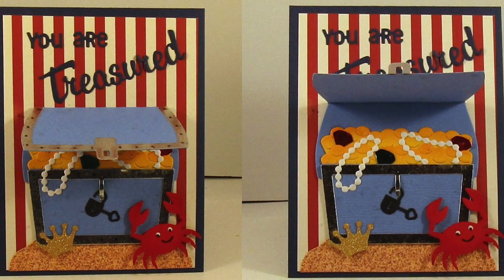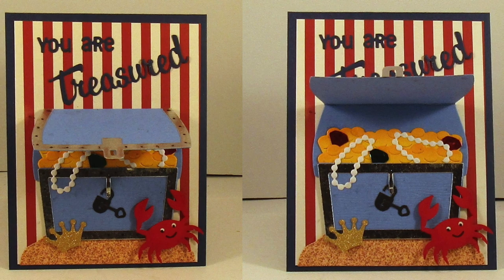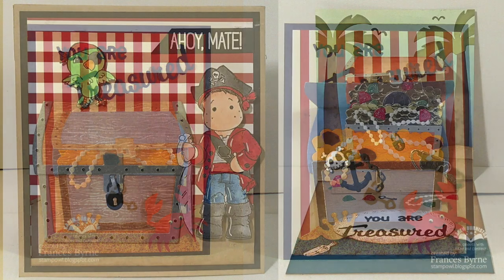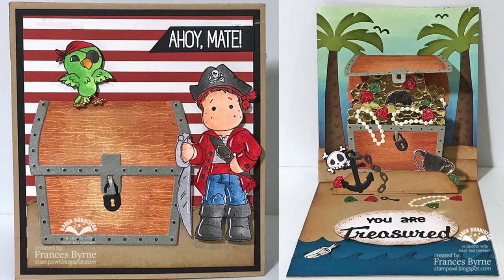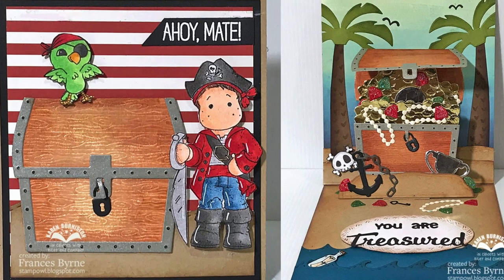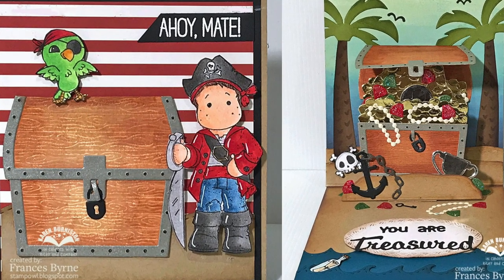Don't forget you can use the treasure chest as a standalone die — it works wonderfully on the fronts of cards, like this one by Lois Bok. And Frances Byrne shows how she can mix in some of her favorite stamps from other companies with our dies to create some really great layered scenes.